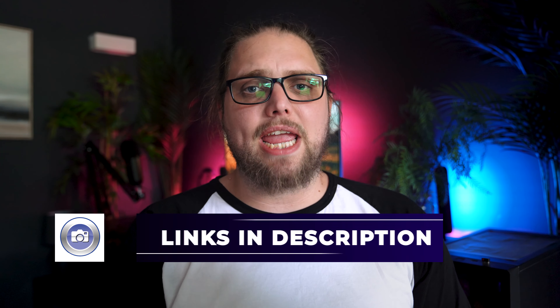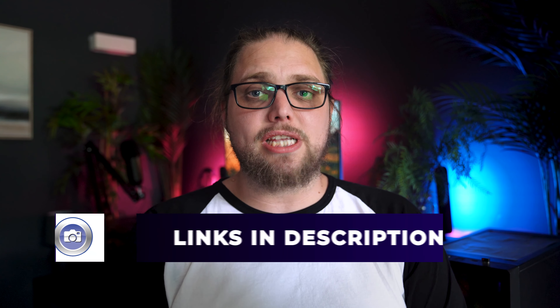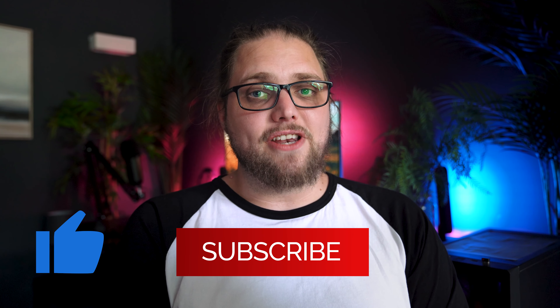You guys have some amazing tips and it's a really interesting and awesome community we've built here. There's a full list of kit we use in the description, so you can check that out. Don't forget to like and subscribe if you enjoyed the video — there'll be new content all the time. I'll see you in the next video, and as always, thanks for watching.